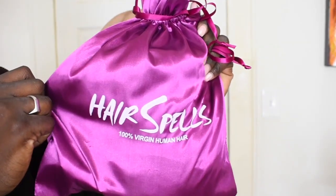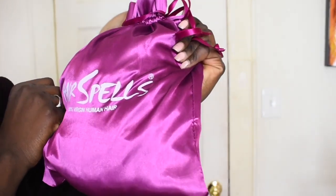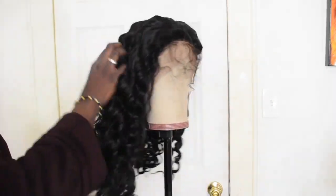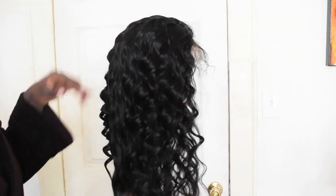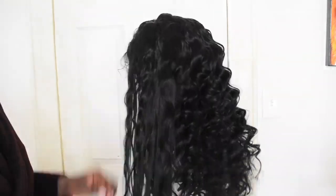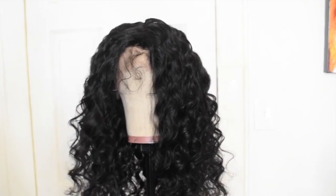Hey guys, welcome back to my channel! In today's video we're going to be reviewing Hair Spells 100% virgin human hair. We're going to run our fingers through these curls — these curls are very pretty, oh my god. With this hair we're going to try our very best to achieve a side part look.